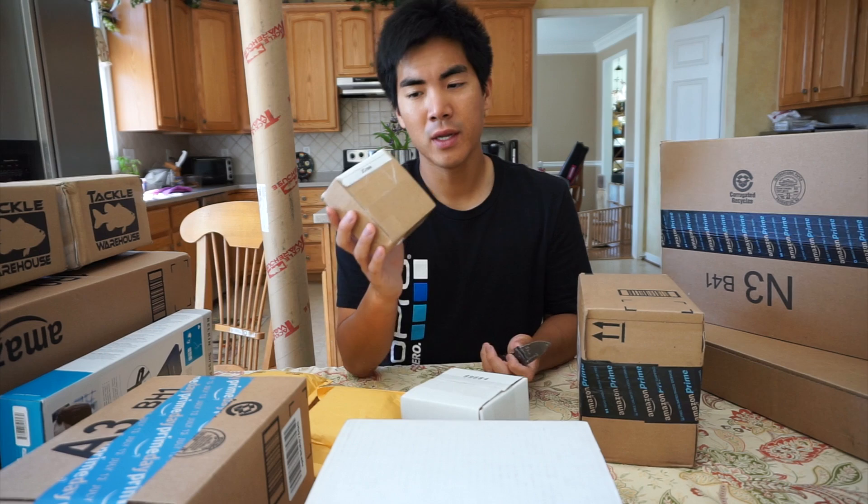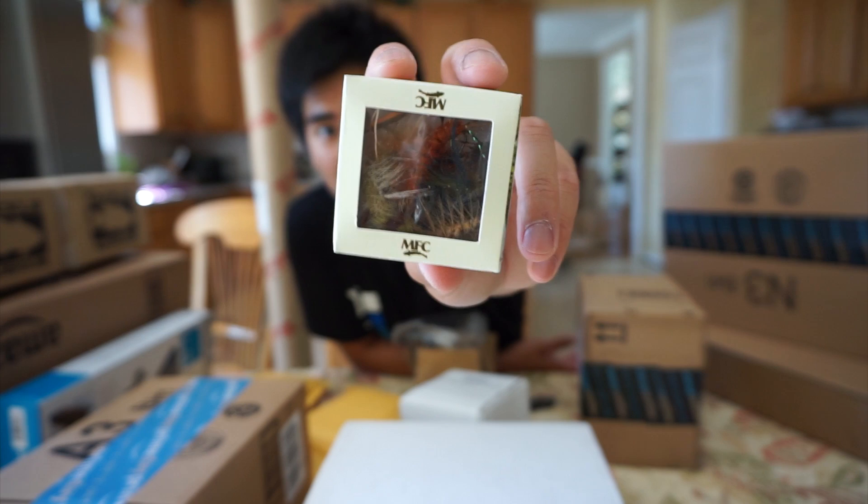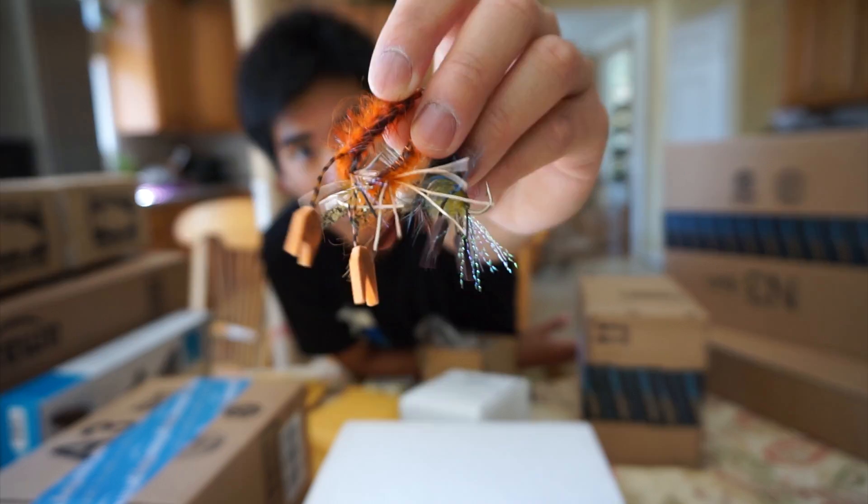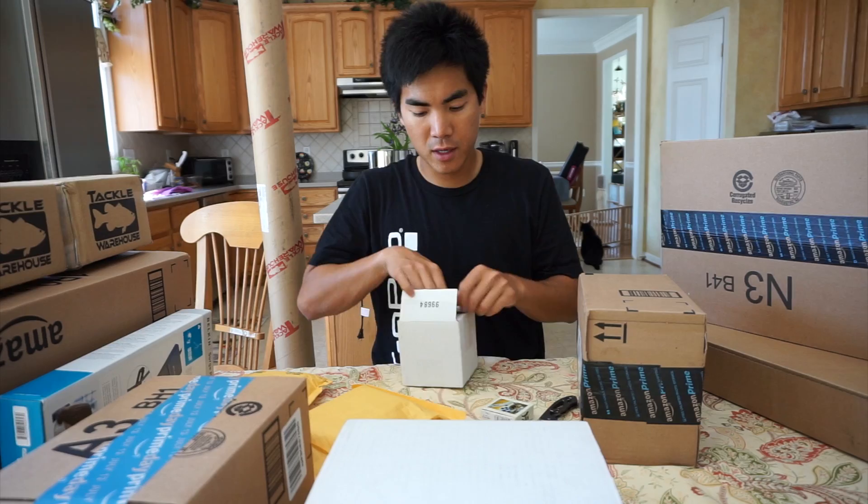And then we can go ahead and get ready because tomorrow we're going to Florida for iCast. Box number one — these are some flies that I ordered for bass fishing. Pretty interesting looking flies. They're supposed to imitate nymphs, they're crawfish. I still have yet to even try fly fishing, so that's going to be fun to test these out.